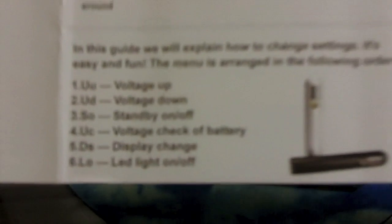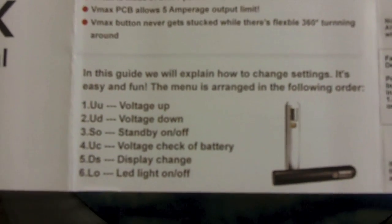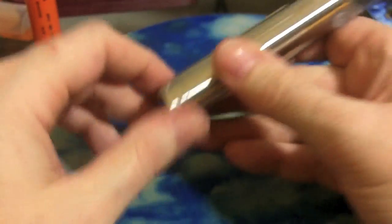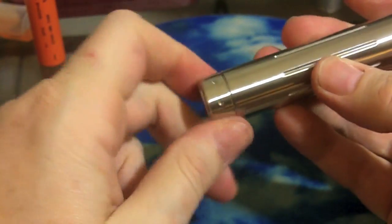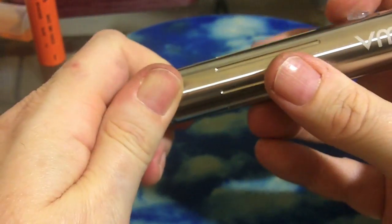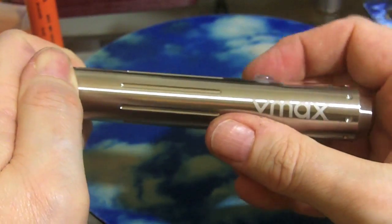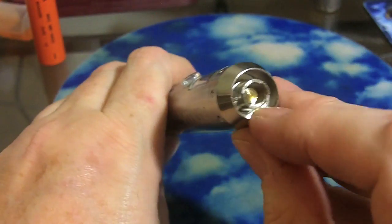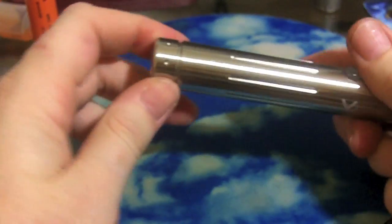The menu features are voltage up, voltage down, standby — basically on or off — battery check, display options, and LED light toggle. The only feature from the ProVari menu that it's missing is the atomizer check. Wonder where they copied that menu system from? It also has ridges on the side, a light-up clear button, and an angled top cap.